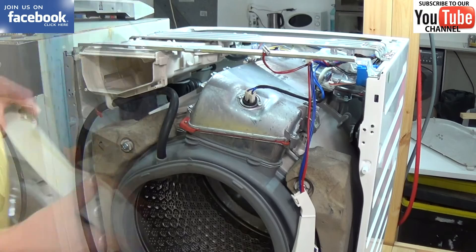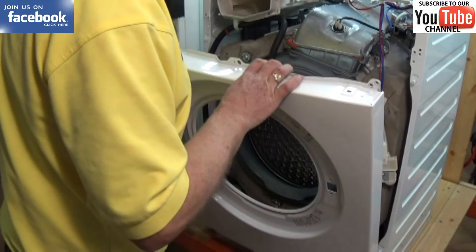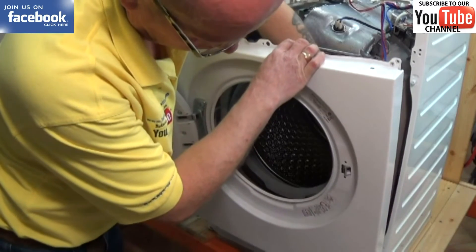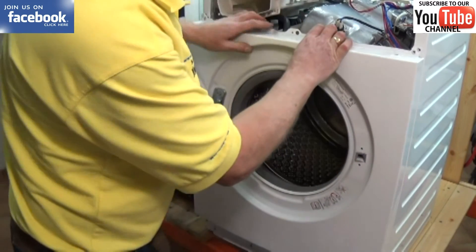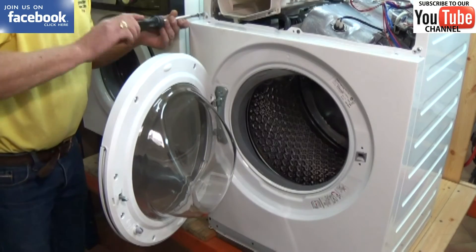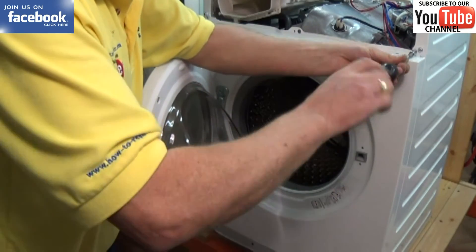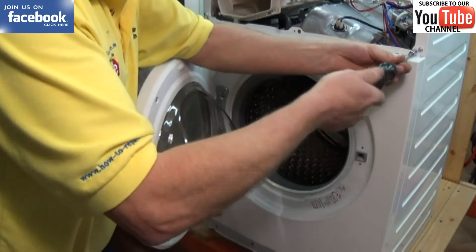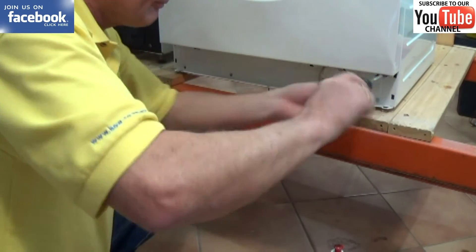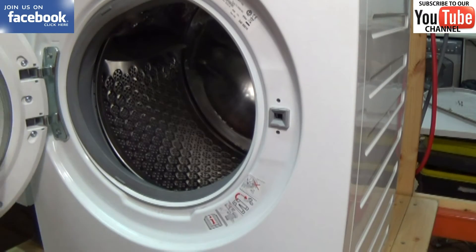Now we're ready to put the front panel back on and the facial panel. Please remember to subscribe to our YouTube channel as that's what keeps us going and able to make these free videos for you. There are links above which will take you to the website where you're able to acquire your door seals. If you can't find the part you're looking for, just send us an email with your full model number, maker of the machine, and the part you require and we'll look it up for you. Normally if you just put your model number into the search you should find it, but if you can't find it, just send us an email and if we haven't got it on the site, we'll get it listed for you straight away.